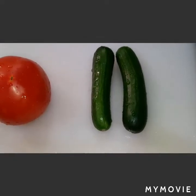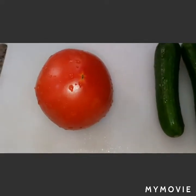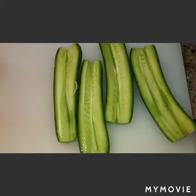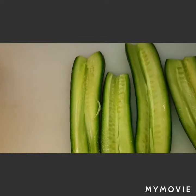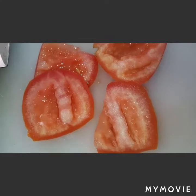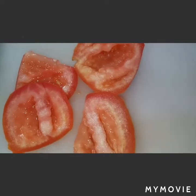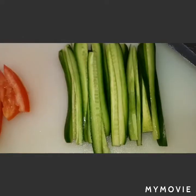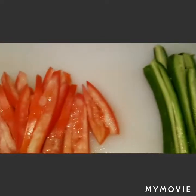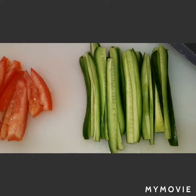I have here two small cucumbers. We will remove the seeds, and same with the tomato. We remove the seeds to avoid our salad becoming watery. This is how we cut first our cucumber, and same with our tomato, before we dice it small.